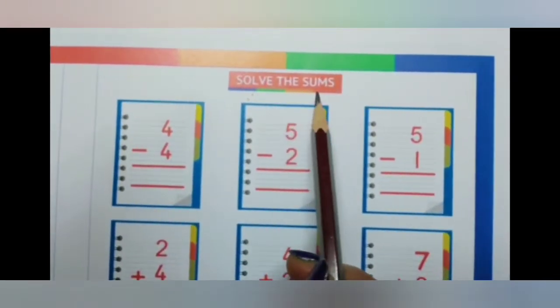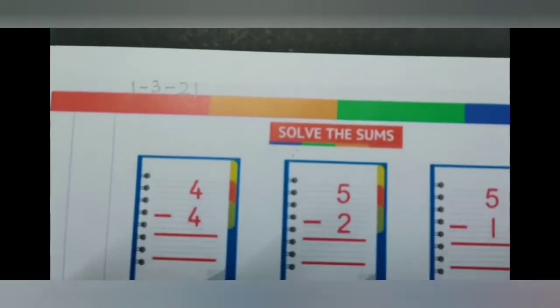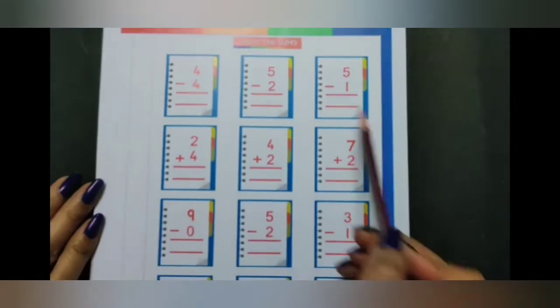Solve the sums on page 116. Now children, here we have subtraction and addition sums. So we have mixed sums.